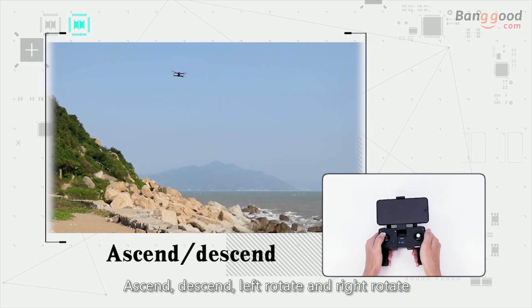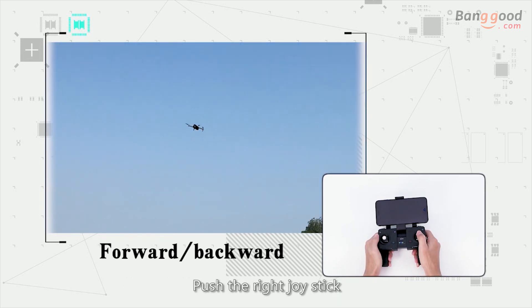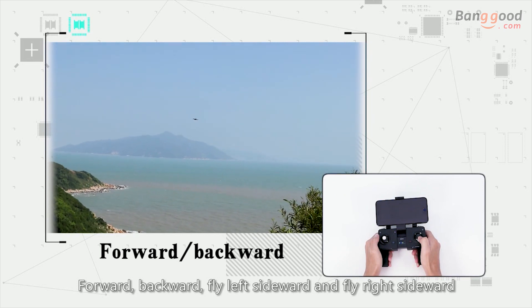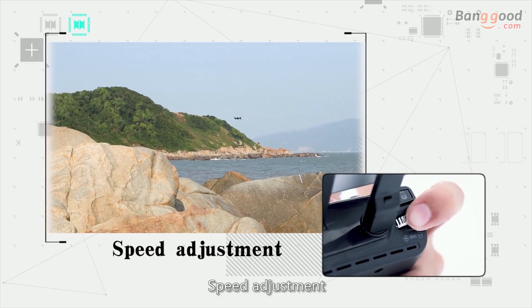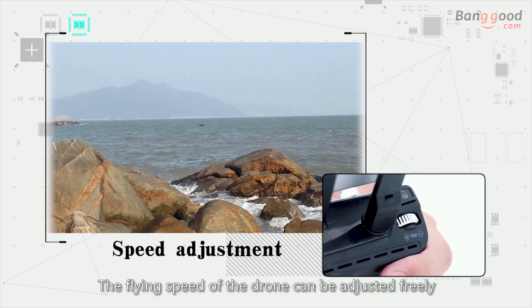Push the left joystick up to ascend and down to descend. Push left to rotate left and right to rotate right. Push the right joystick forward to fly forward, backward to fly backward, left to fly left, and right to fly right. The flying speed of the drone can be adjusted freely.